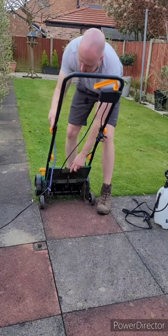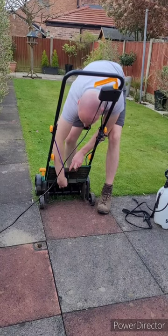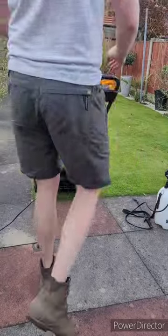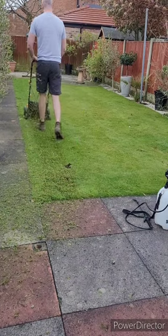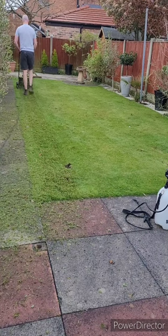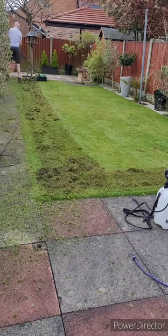I also had a few comments on my last video about how you should take the grass box off, and I thought it would be a clever idea to prop up the rear flap. However, after just doing one pass, I quickly got covered in moss, dirt, mud and whatever else was within the lawn. I advise you don't do this at home as you could quite easily lose your eyesight.